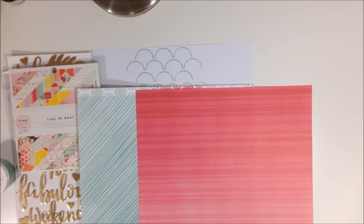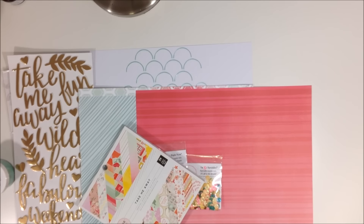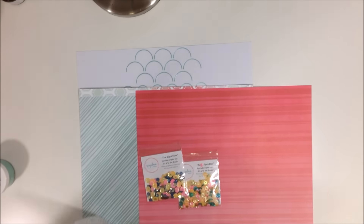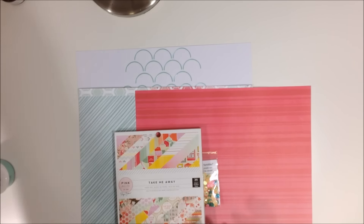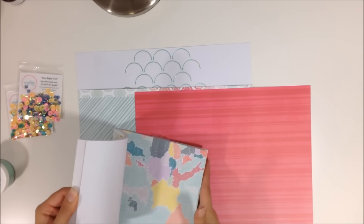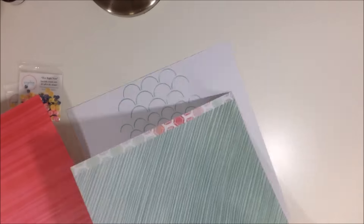I pulled out my Page Evans 'Take Me Away' collection — things I have in my stash. I don't have a lot of this collection: I have a few sheets of 12x12 paper, the 6x6 paper pad, and the Thickers with words, but I won't end up using the stickers. I'm going through the 6x6 paper pad to see what I want to do.